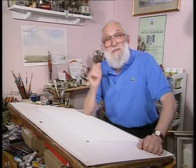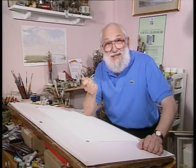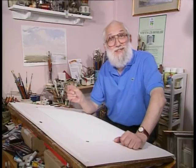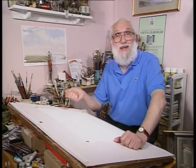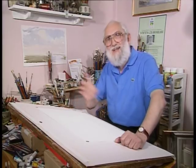Before I start, through the magic of television you're going to see the scene that I'm imagining. I wouldn't be surprised if the finished picture looks a little bit like this, but seriously, the reason for showing you that is to give you a point of reference while I'm actually doing the painting.